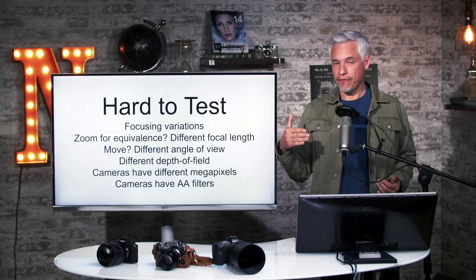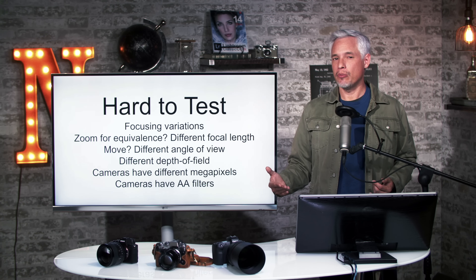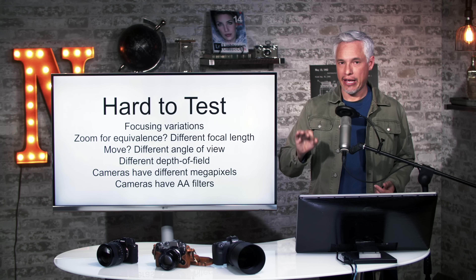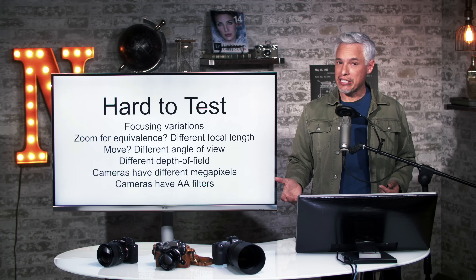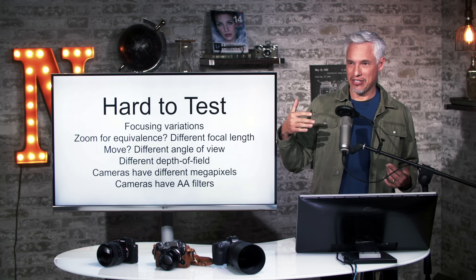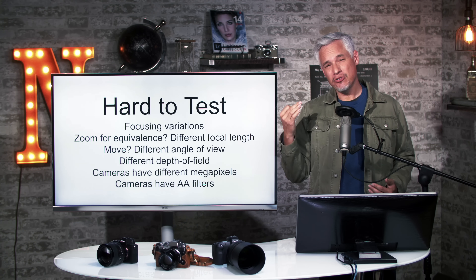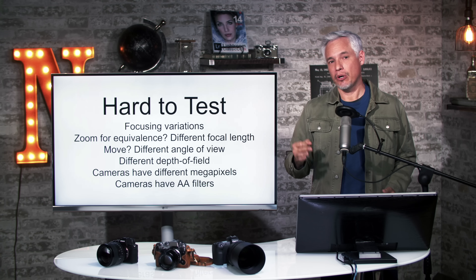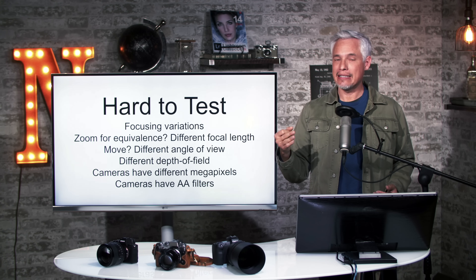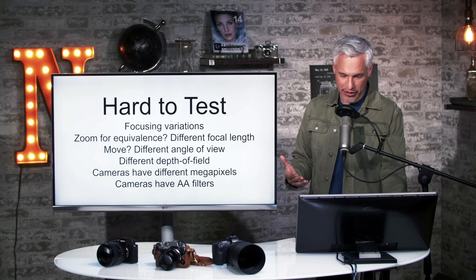You would also get different depths of field when comparing an APS-C camera to a full frame camera. Therefore the most useful results would be achieved by using equivalent f-stop numbers — basically raising the f-stop on the full frame camera by a stop. But then people say the lens is sharper at a higher f-stop because you're closer to its sweet spot, and if you don't do that, you might be comparing different parts of the picture not at precisely the focal plane.